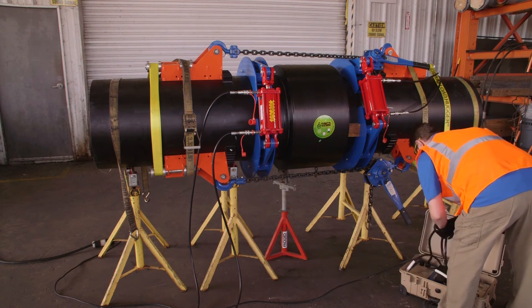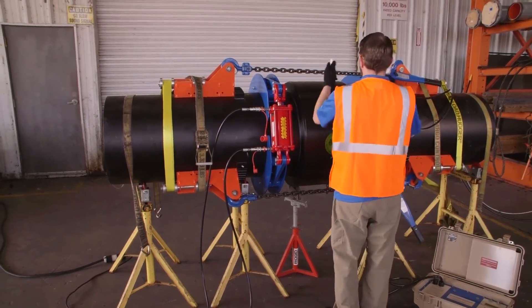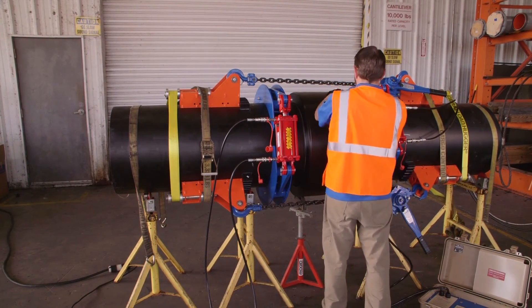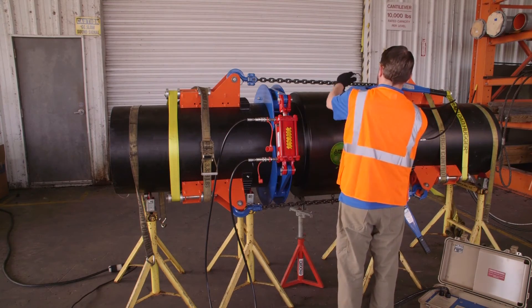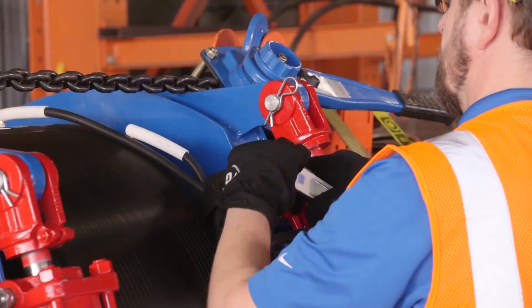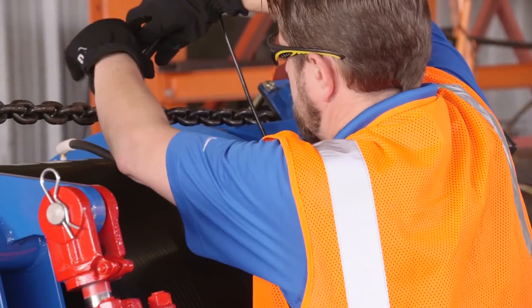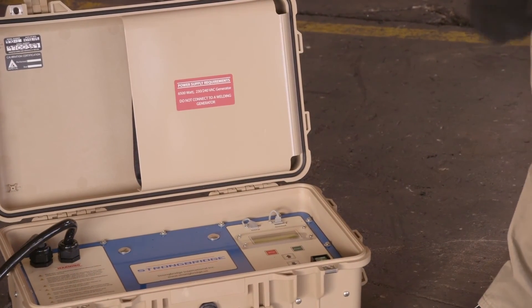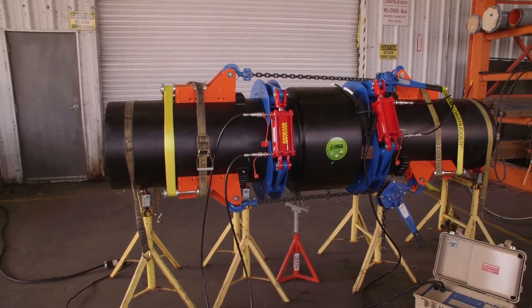Now it's time to fuse the coupler. The electrofusion processor's leads connect to the coupler. The barcode on the coupler will communicate the fusion parameters to the fusion processor. The processor will fuse the coupler for the time listed on the coupler's label. Cool time post fusion is also listed on the label.